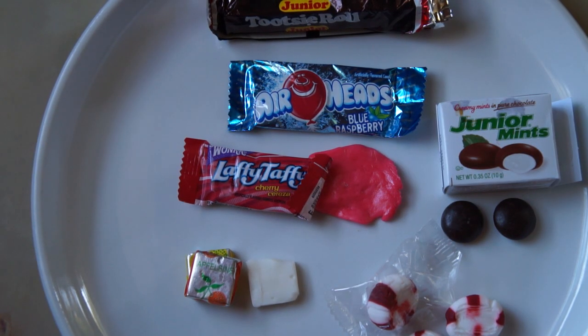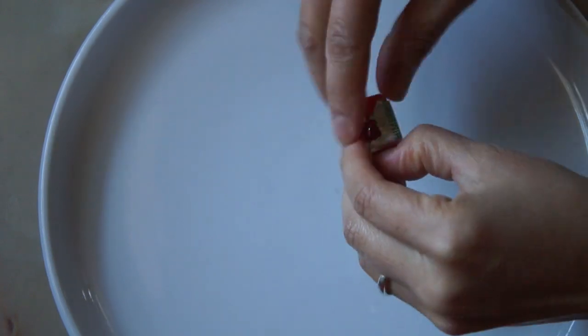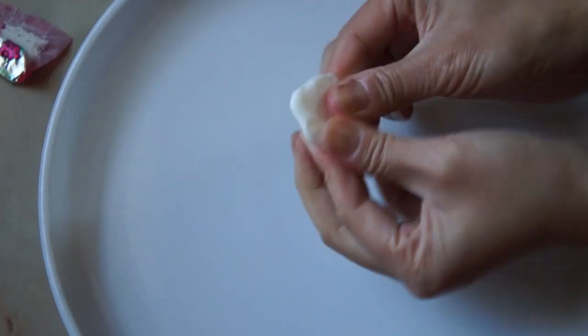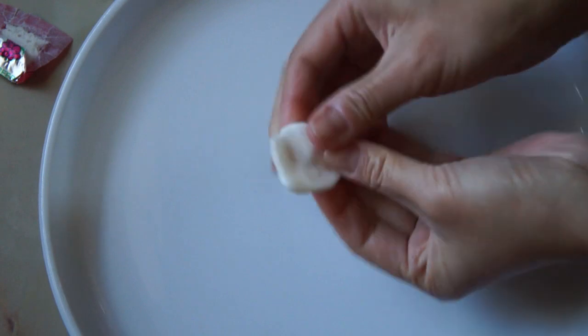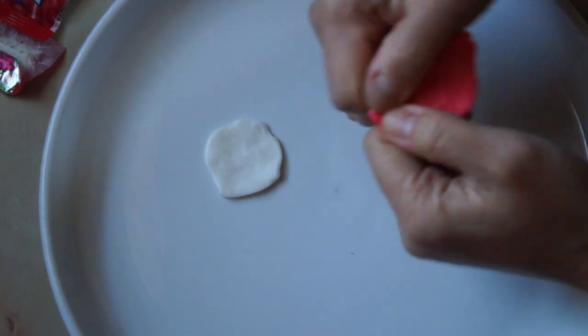So here are the candies that I'm using, but feel free to use whatever you have on hand. After unwrapping your candy, knead it in between your fingers and begin squishing it out into a disc — this will be the white part of the eye. Next, for your iris, knead out the candy similarly and form a disc.